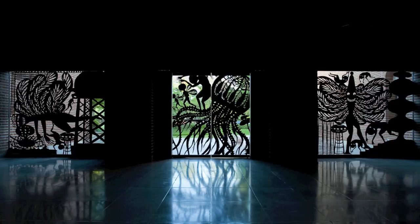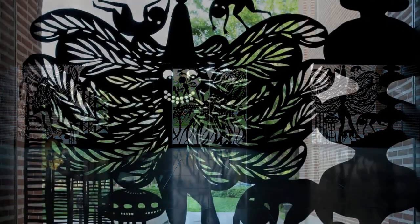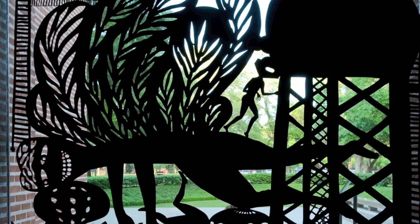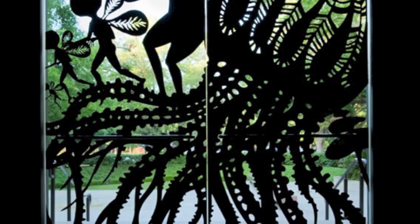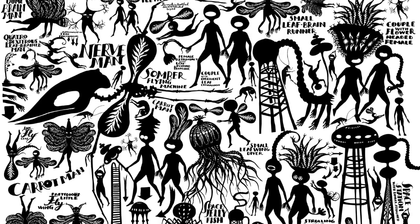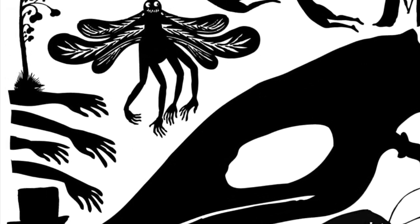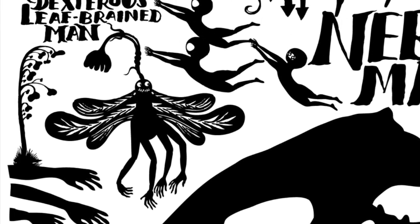If you look at the cutouts on the windows, some of these creatures appear there — such as on this window over here is Carrot Man, the large guy who's running around. On the window on the other side of the gallery is Brain Man. There's a small leaf-winged diver in the middle with a space jellyfish. If you open your brochures, in the middle you will see all the different creatures with their names and little short snippets about who they are. The way I worked with them is by combining human anthropomorphic elements with either plant elements or animal elements to populate the space.